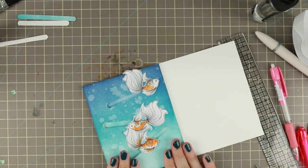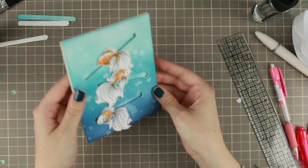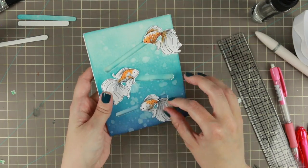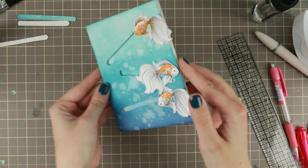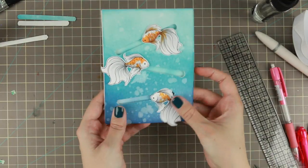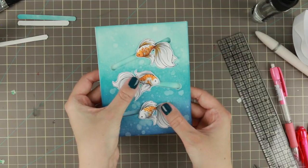And that is the front side of the card done! You can play around with the fishes — because they don't really have weight to them, you have to move them with your hands; they won't move well by themselves. But you can move them, and that's the idea behind the card.